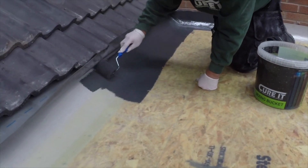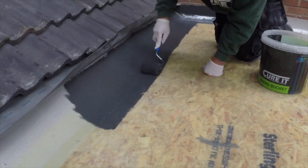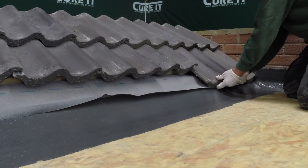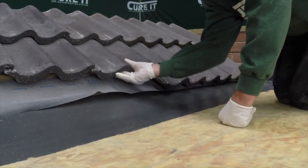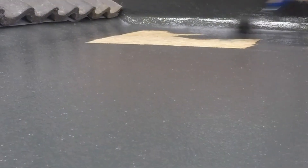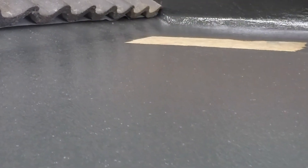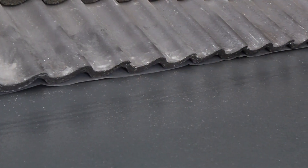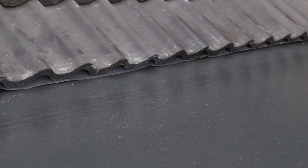When applying topcoat, any unlaminated trim can be topcoated with the rest of the roof. Fix the roof tiles back in place before topcoating the roof. Refer to the installation video for a complete guide to the topcoating stage. Installing a Curit GRP system to a pitched roof is complete.